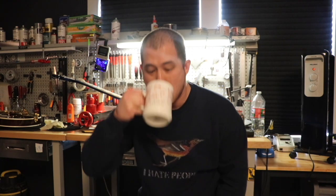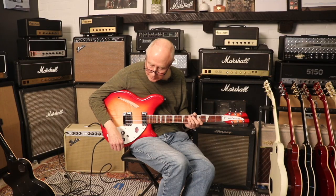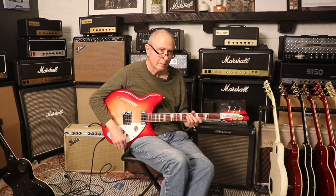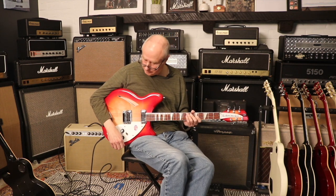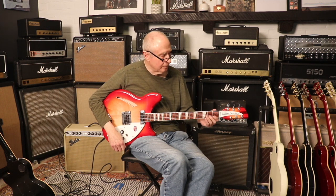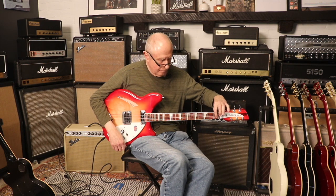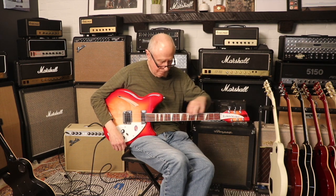Welcome back chimps to another episode of Guitar Chimp Television. Today we've got a 2019 Rickenbacker 360 in Fire Glow. The weight on this guitar is 7 pounds 6 ounces. It's got a rounded neck. The nut width is 1.62 inches, the depth at the first fret is 0.84 inches, and the depth at the 12th fret is 0.92 inches. This guitar has a rosewood fingerboard and the original pickups.